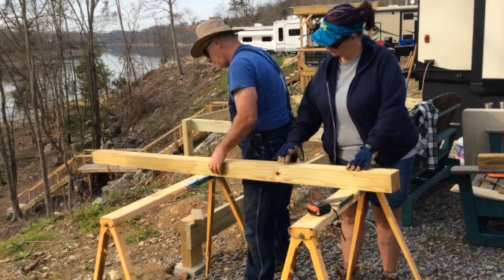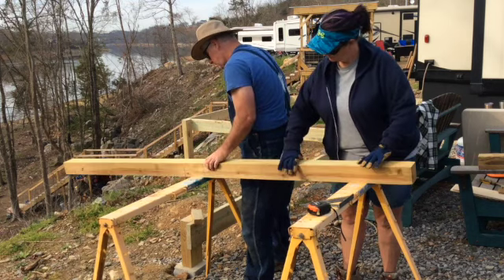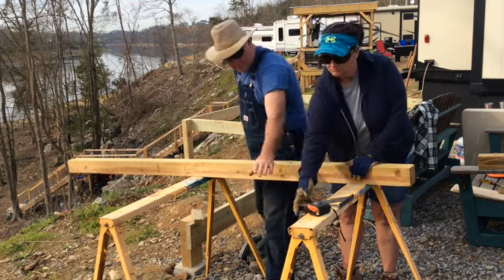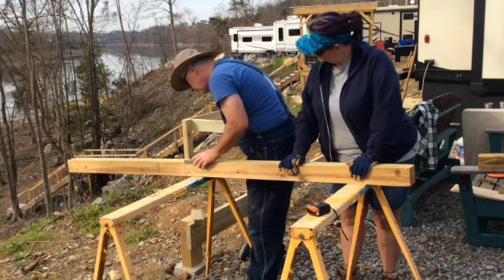Here Michael uses the skill saw to cut halfway through the post on the mark that he previously made. We then flip the post over, remark the board, and continue making the cut.